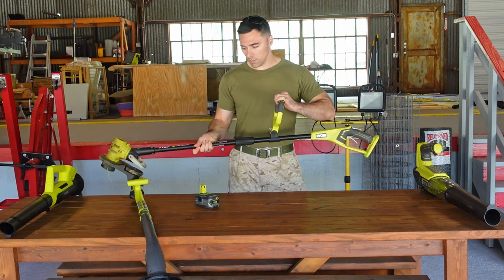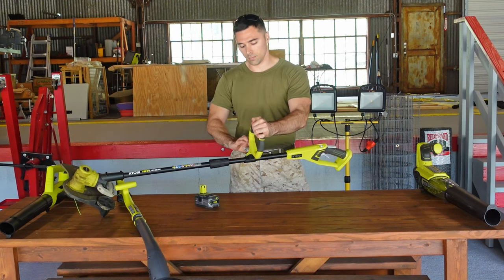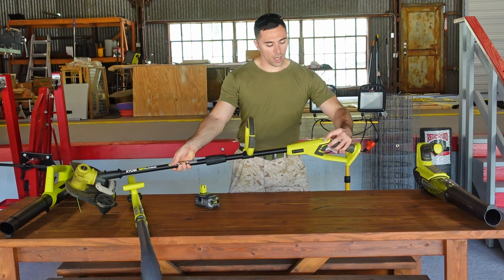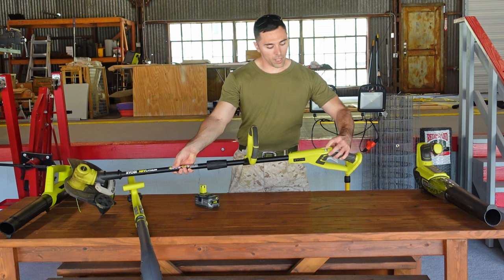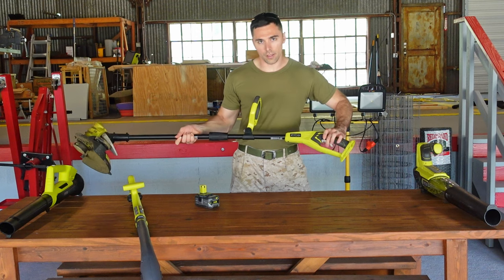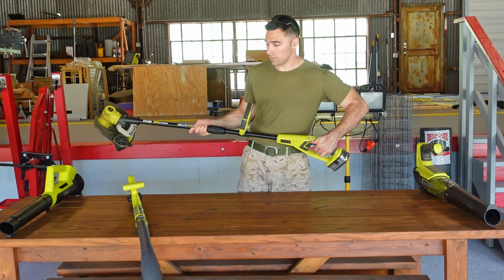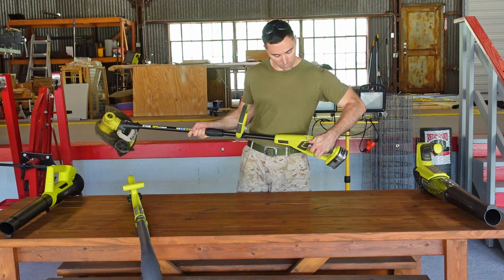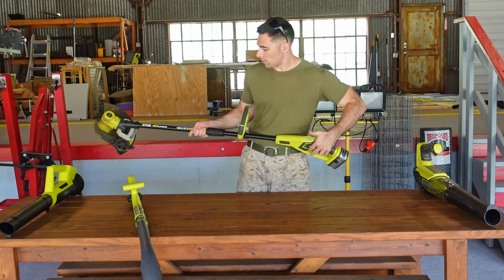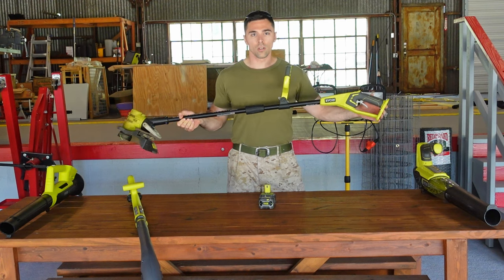You have an adjustable front handle — simply undo the locking mechanism and rotate the handle where you need it. You also have a high speed and a low speed function, swapping back and forth with that switch. You have a safety and a variable speed trigger, just like the 280 CFM blower. Put your battery into the end of it. You can set it for low or high speed. That covers the 13 to 15-inch adjustable trimmer and edger.